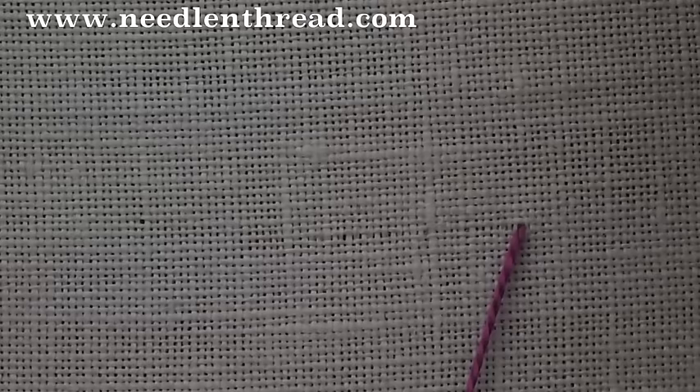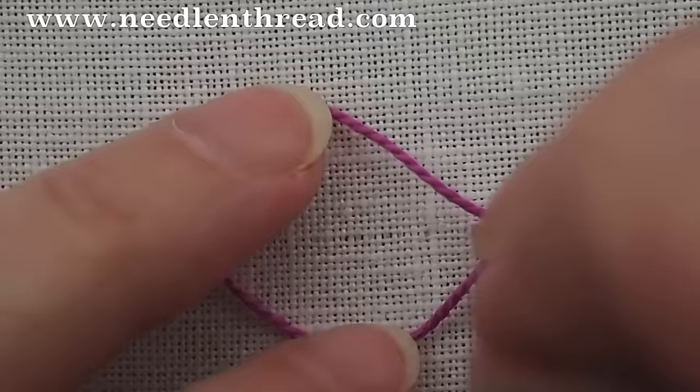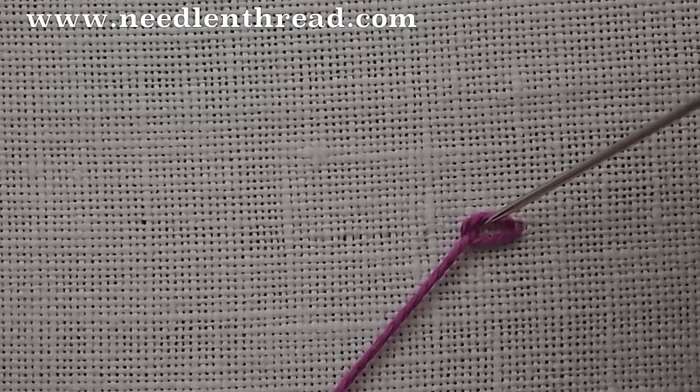We're going to start with a short line from right to left. Left handers would work from left to right. You're going to take the needle down into your fabric in the same hole you came out of. Leave a little bit of thread on the top of your fabric in the form of a loop, and come up inside the loop and pull your thread forward.